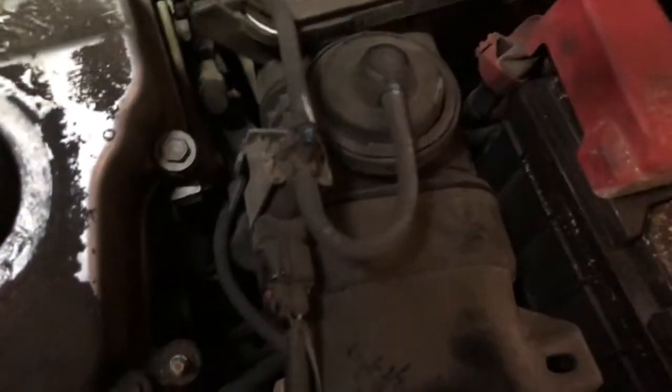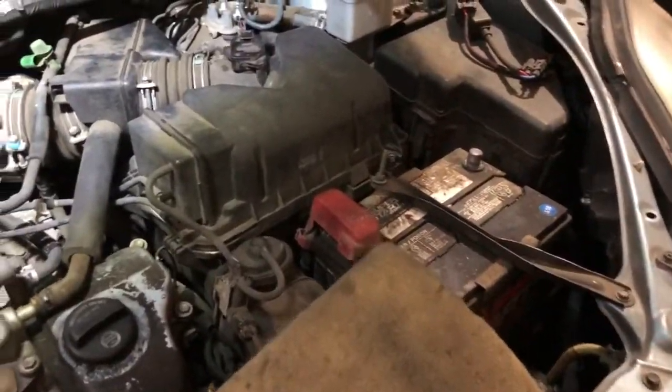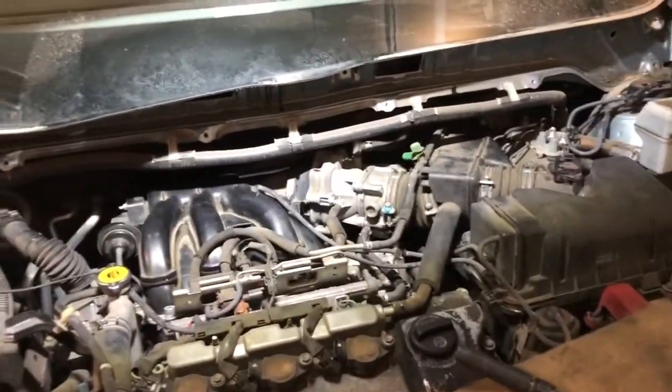I almost forgot — I need to put these back on too. There they are. I also did some more vacuuming in the engine bay since it was covered in leaves. The manifold is back installed, throttle body is back on, new air filter is in, and everything looks good. After the front spark plugs are done I'll call it a night, then the next day I'll work on the suspension.